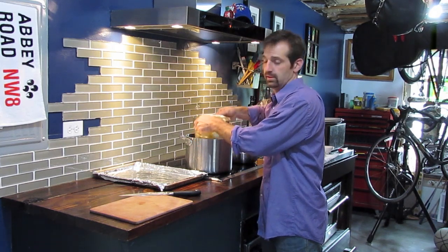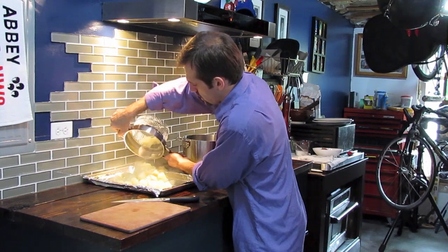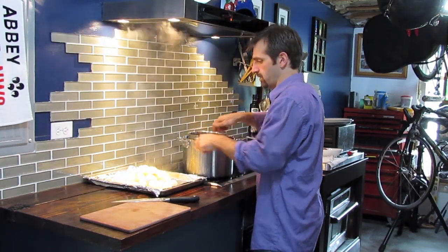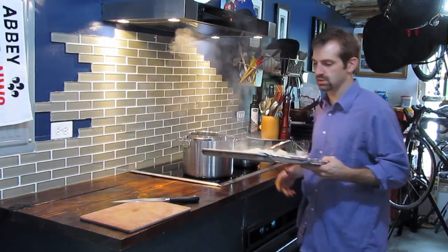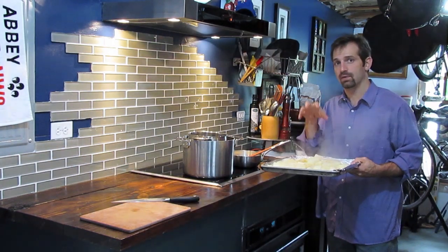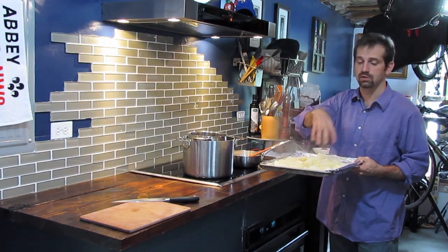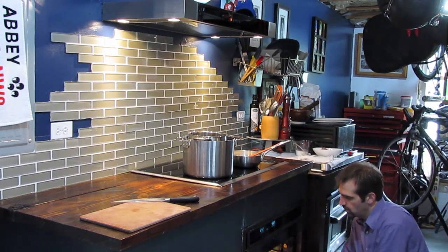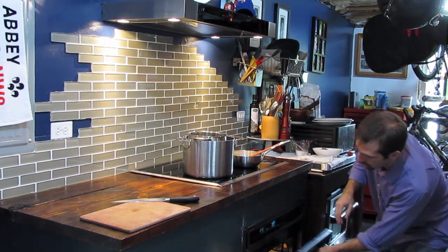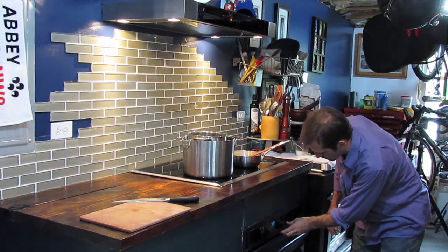I've strained our potatoes after about 35 minutes. I'm going to put them on a foil lined sheet tray and lay these out flat. We're actually going to roast these in the oven now to dry them out, and we do this so that they absorb the cream, butter, and garlic mixture much easier. So I'm going to put this in a 400 degree oven and set my timer for 10 minutes.